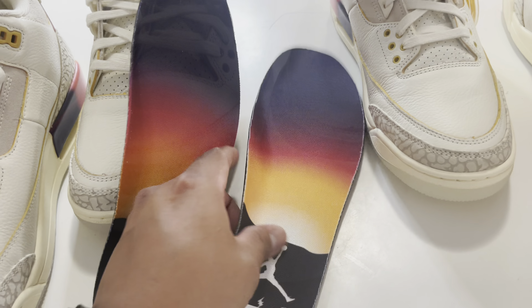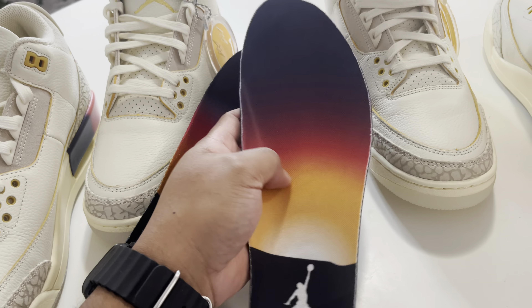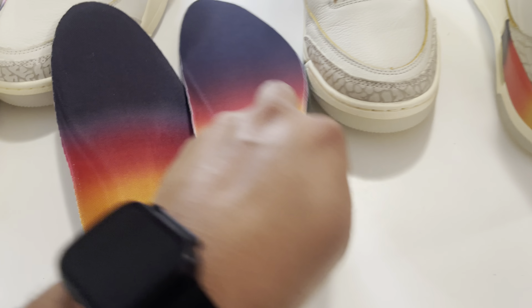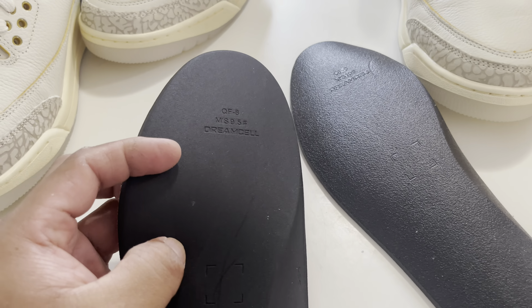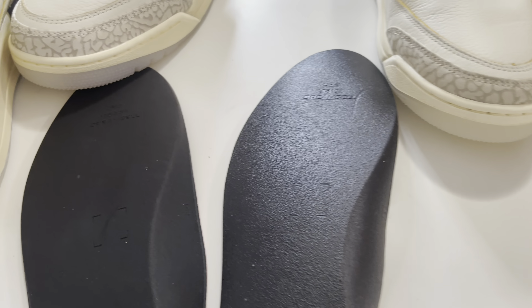The insole for the retail has a certain feel and the Kiku insole is pretty much the same feel. The printing is pretty much accurate — I like the font size they use on the Kiku. However, the retail insole has more of a shinier feel while the Kiku is more like a regular rubber. Always check your insole — it can be a good indicator.